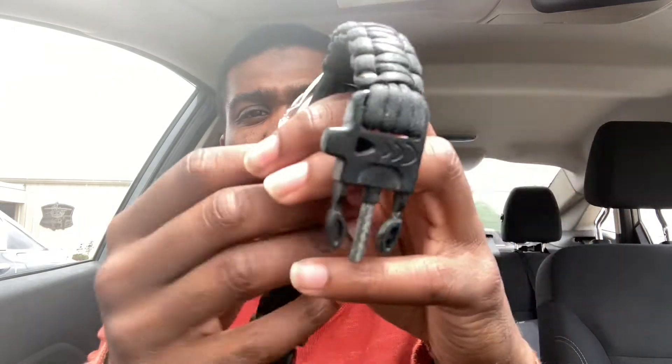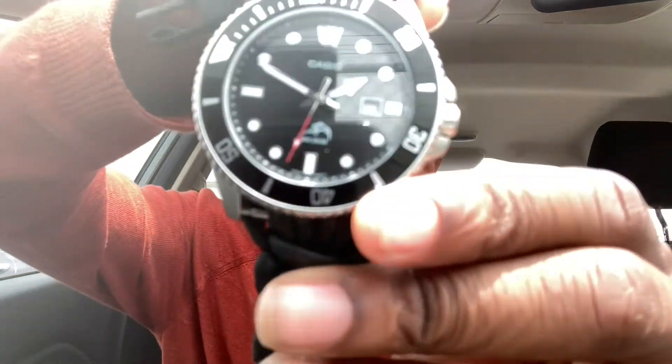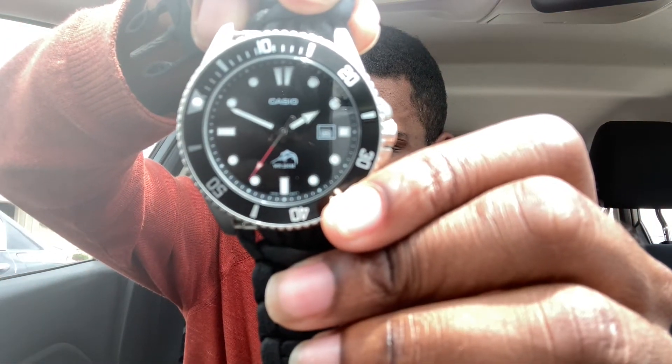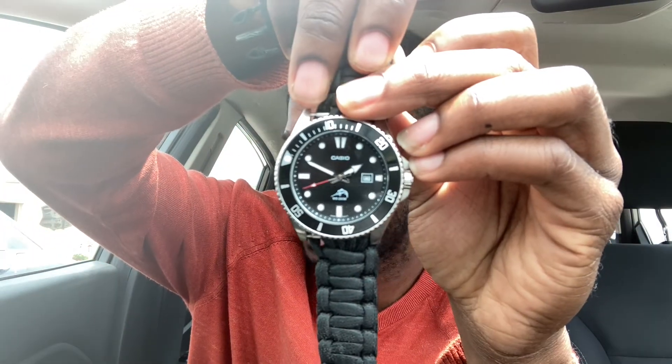It has a screw-down caseback as well as a screw-down crown. Just to pull it out — yes, it has a screw-down crown as well. It also comes with a date window at the three o'clock position, and there's a little dolphin right here — if this camera would focus. Casio is on the front and it looks very, very good.